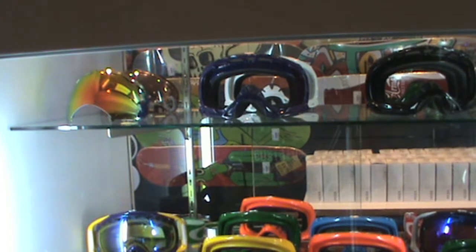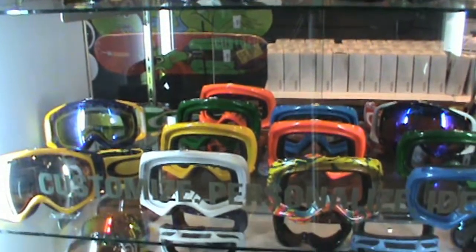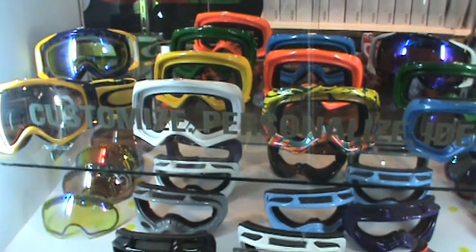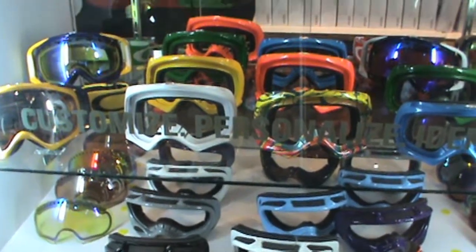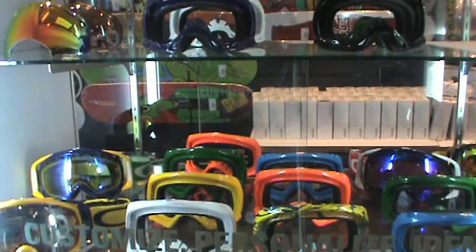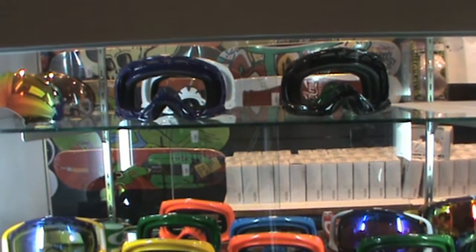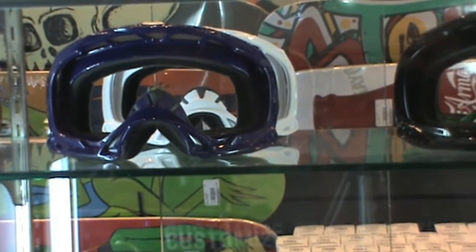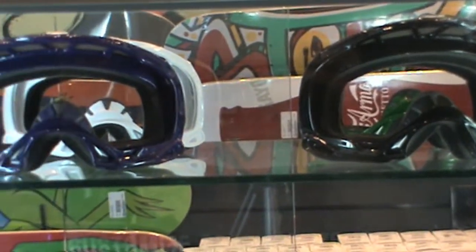As you can see within these cases, we have a ton of Oakley goggles. They're not the complete goggles — they're components to each goggle. As I go up to the top shelf here, you can see these are actually blank frames with no lenses in them. They're clear because they have no lenses, not because they have a clear lens in them.